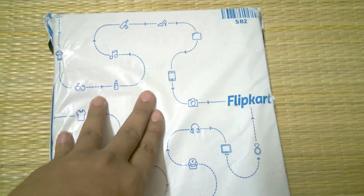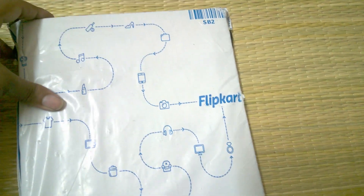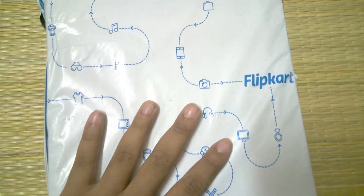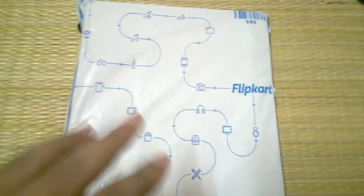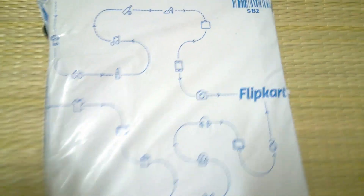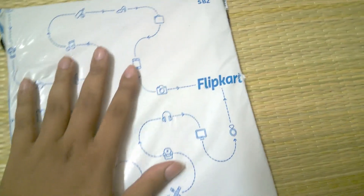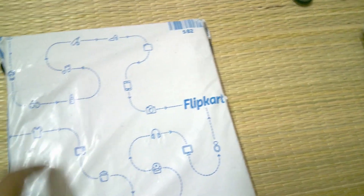Welcome to my channel Technical Mighty. Today I'm unboxing a very popular book for NEET preparation — DC Pandey, Part One. In my previous videos I already unboxed the DC Pandey NEET book on my channel, so this is the Part Two version and this is the Part One version.